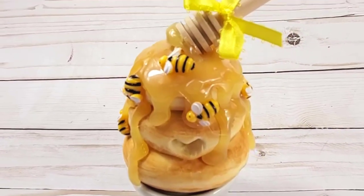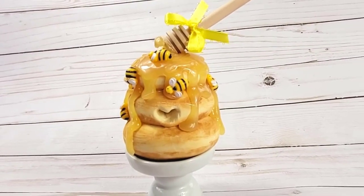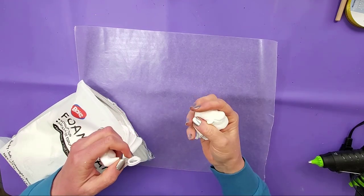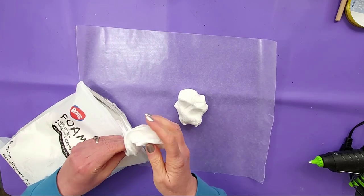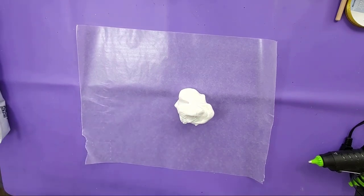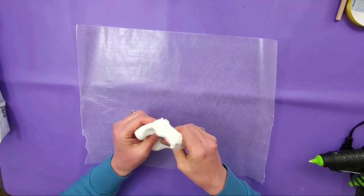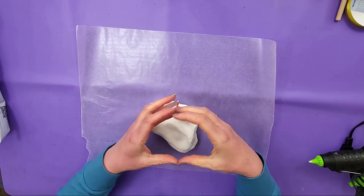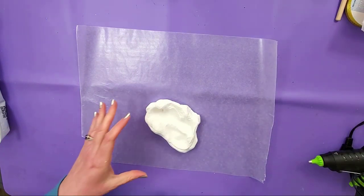We're going to start out with our foam clay. I'm going to make three donuts for this little beehive, so I want to make sure I have enough for all three. They're going to be different sizes — a bigger one on the bottom, then a little smaller, then a smaller one on the top. How big you want to make this will determine how much clay you need. I'm making mine small because I have these little tiny bees, so I want it to look to scale.